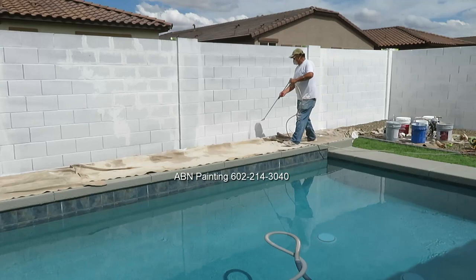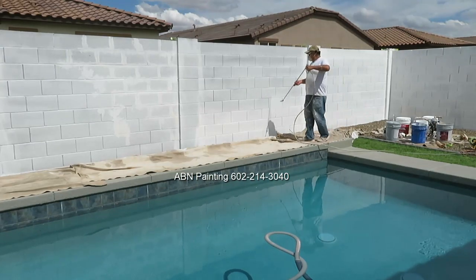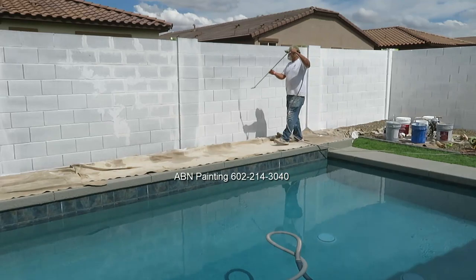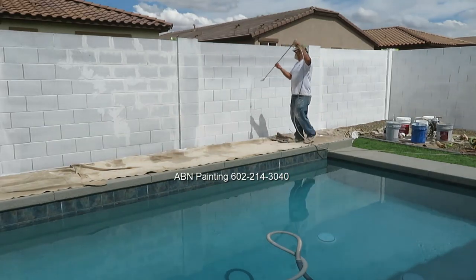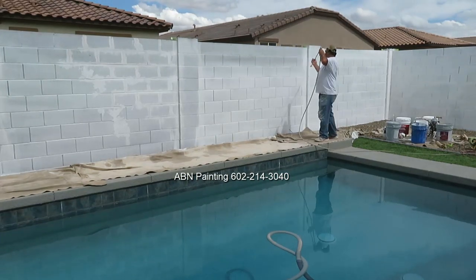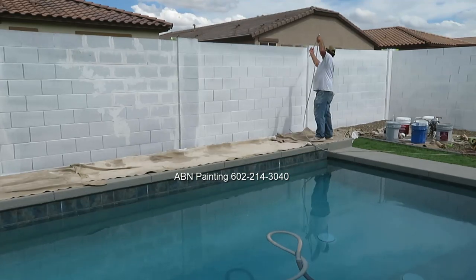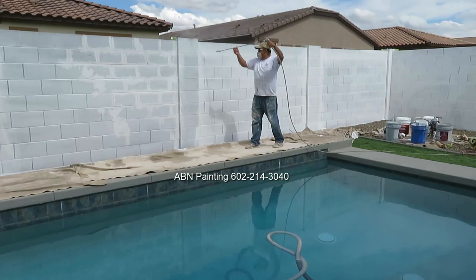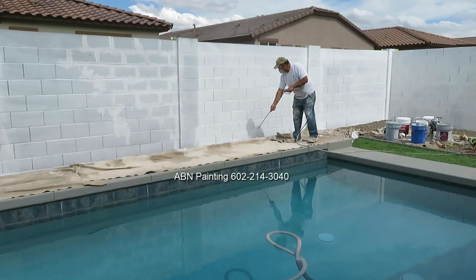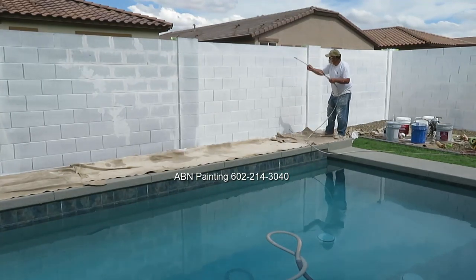On most block walls, when the customer chooses a neutral color, it takes us on average two coats to cover it properly — usually one coat of tinted primer and one coat of paint. When painting the wall white, it typically requires multiple coats. On this particular wall, it took one coat of primer and three coats of paint, four coats total. So if you choose any color other than a neutral, expect it to require more than two coats.